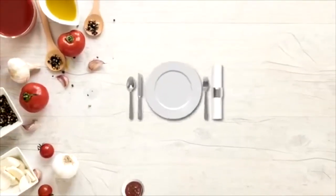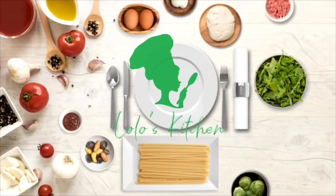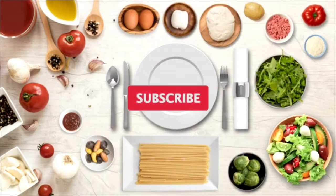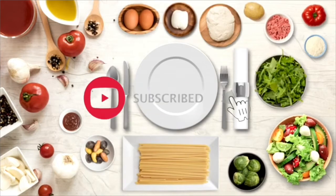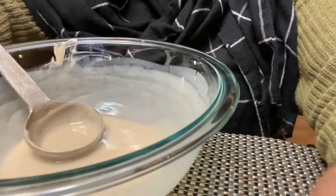Hello guys, welcome back to Lola's Kitchen. If this is your first time, welcome, I'm glad to have you here. Please subscribe and hit the bell so you don't miss any of my videos. Today's recipe will be coco — yes, coco!